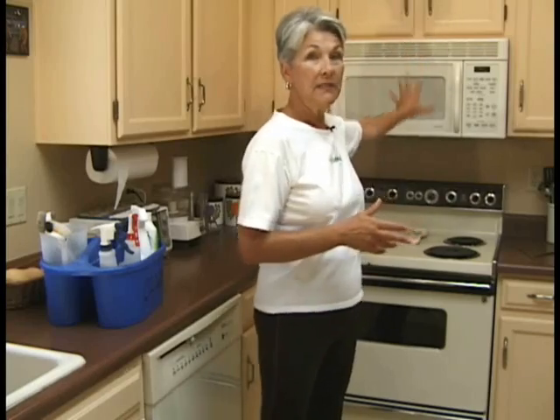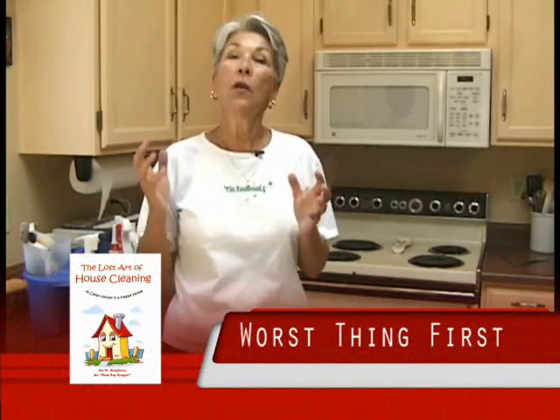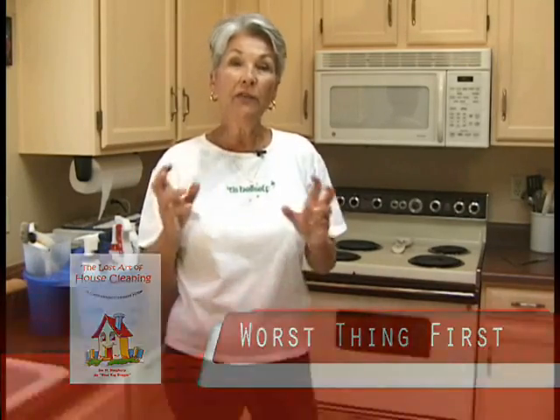Today the first one we're going to do is the stove section of the kitchen, and that's simply because it is probably without a doubt the dirtiest place in any house. You cook, you have grease, you have moisture, you have all sorts of things. When you do any job you should always do the worst thing first — if you do the worst thing first, everything else after that is pretty much a skate downhill.